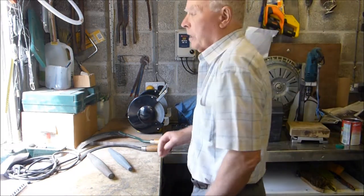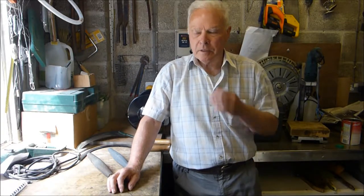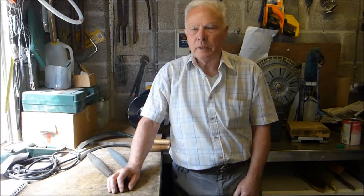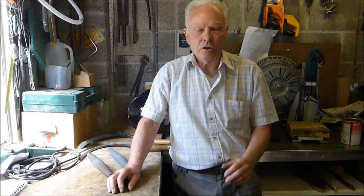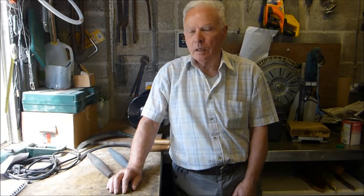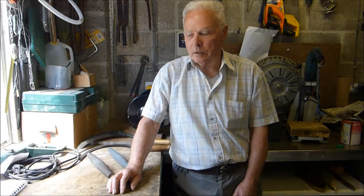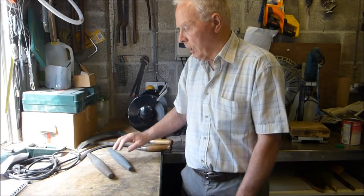Hello. A short time ago I made a video about sharpening sickles, and a little bit has happened since then that I thought I would make a little addendum to that — a little addition to bring something to light that I didn't talk about last time. It concerns the sharpening stones.